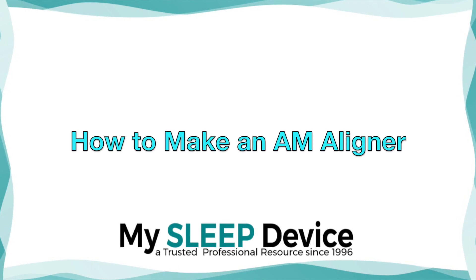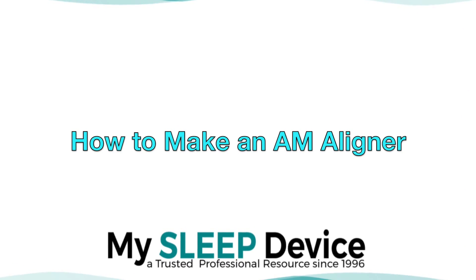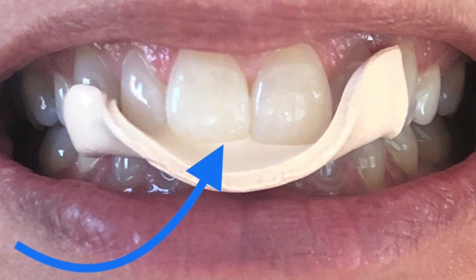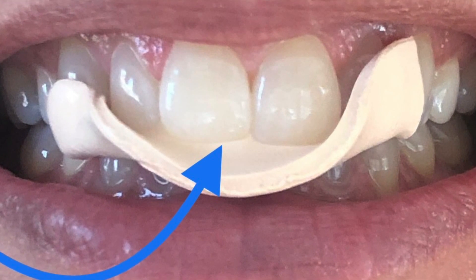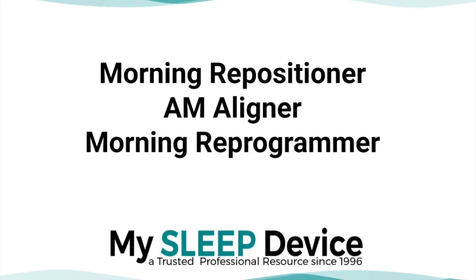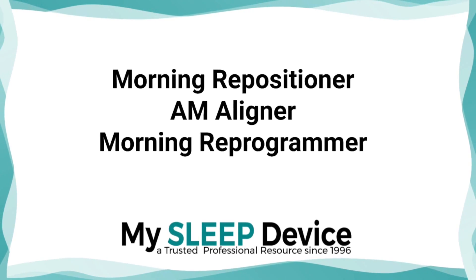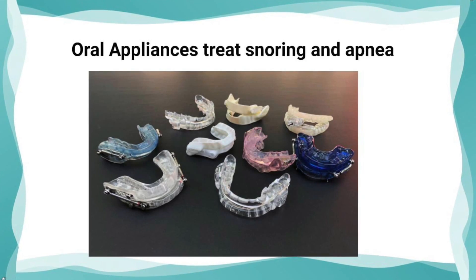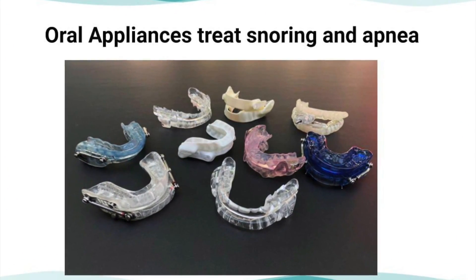Hi, today I will be providing a demonstration on how to make a tool that can be used to prevent bite changes that are common in oral appliance therapy for the treatment of snoring and apnea. This particular tool can be called a variety of names — morning repositioner, morning aligner, or even morning reprogrammer — but they're all trying to do the same thing: help prevent your bite from changing and help bring it back to a natural bite after you remove your oral appliance in the morning.